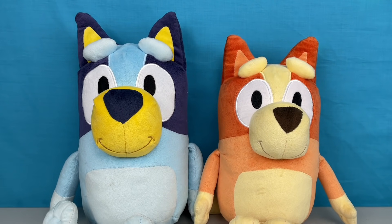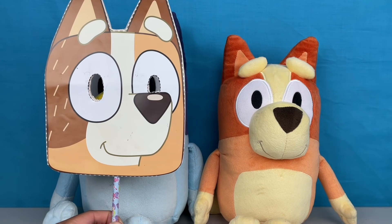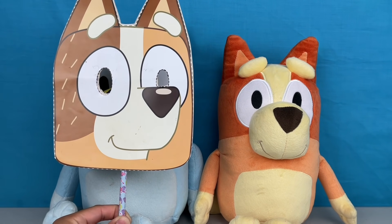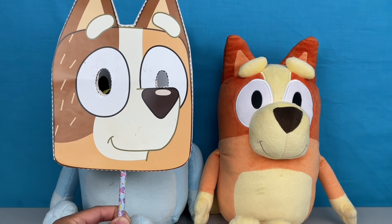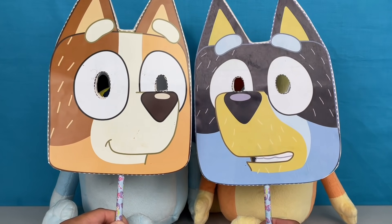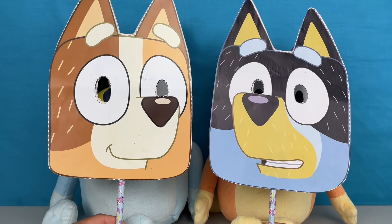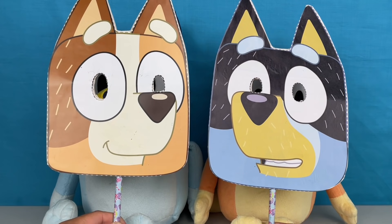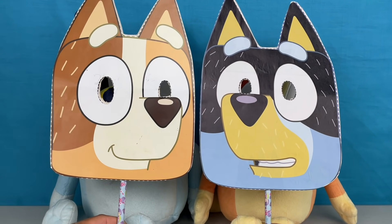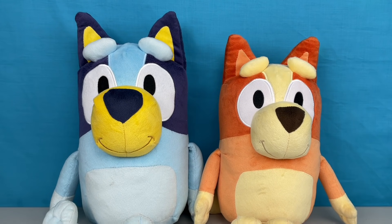Let's test it out on Bluey and Bingo. 'Hey Chili, have you seen Bluey? Where's Bluey? All I see is Chili and Bingo. Where's Bluey? There you are, Bluey!' Now, can you spot who's behind Chili and Bandit? I wonder who it is - this is like the Masked Singer. Bluey had the Chili mask and Bingo had the Bandit mask.